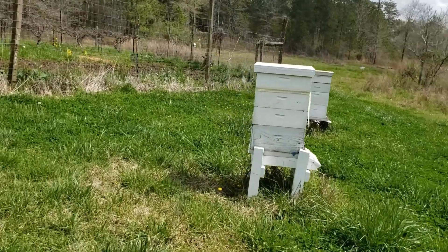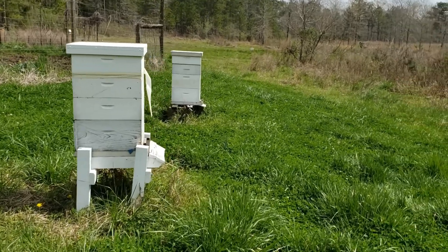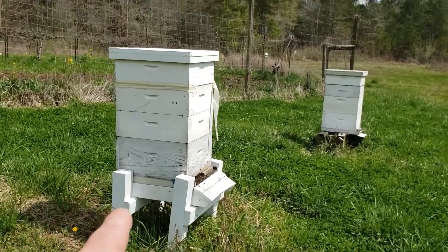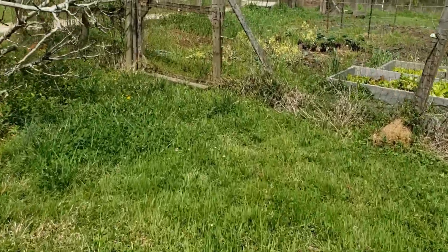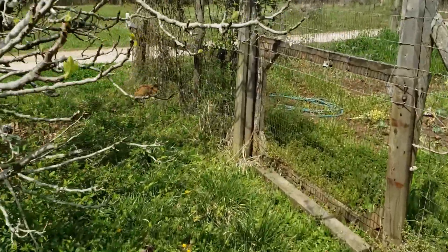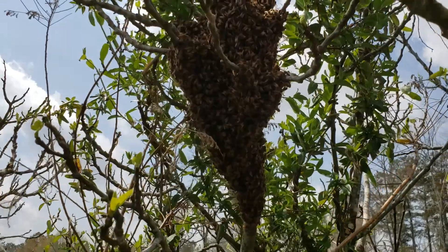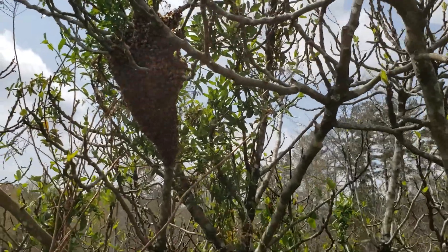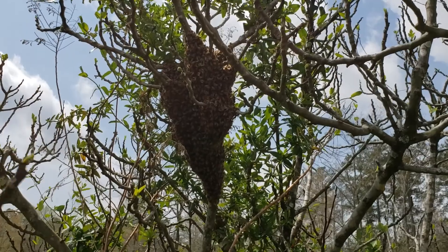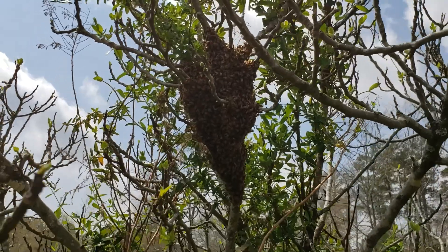Alright, it's Lonely Pine Bee Farm back again. This hive right here is actually the hive I think swarmed — it's either going to be this one or that one. As soon as I pulled in the driveway I seen them, didn't really have to look hard. Here they are — y'all can see they're all clustered up in that limb. It's gonna be a little aggravating because I don't want to cut any of these limbs off, but we're gonna do our best to put these ladies and the mama in a box and make a new hive out of them.